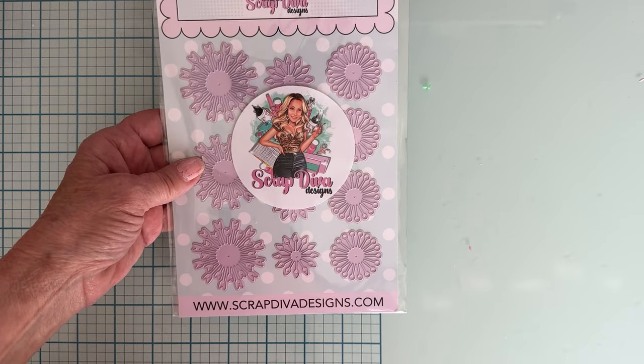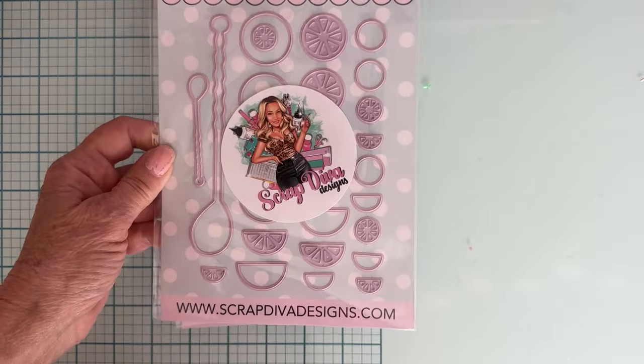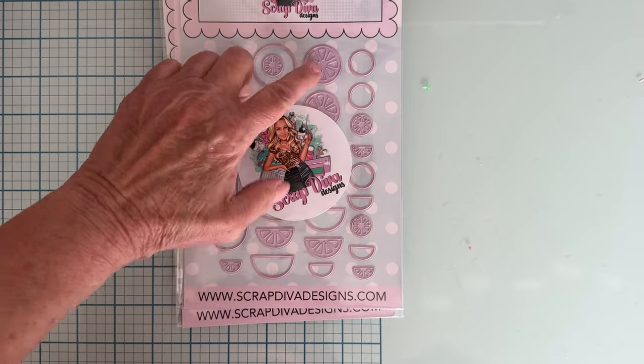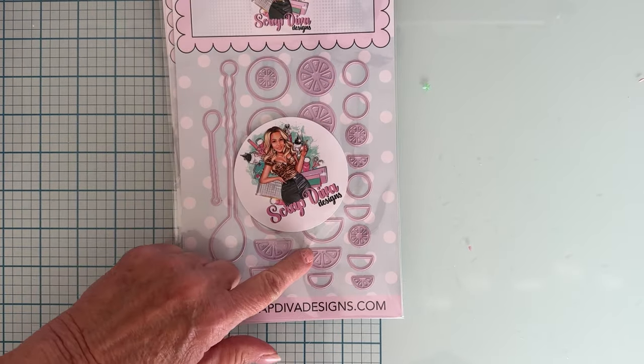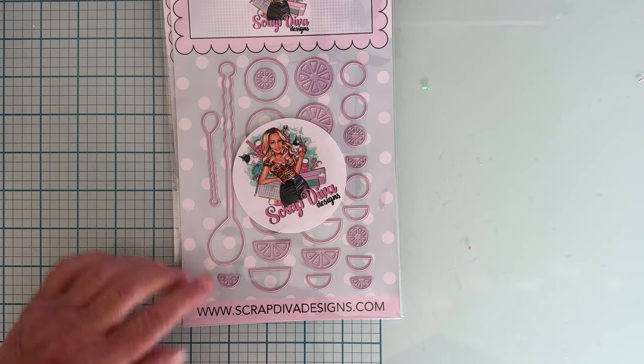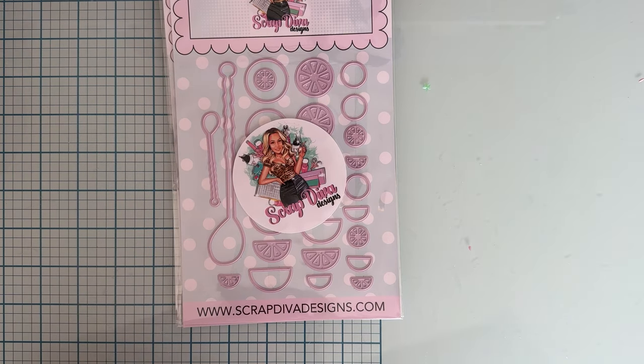We have Lemon Slices — look how cute that is — all different sizes of lemons, all the way around, half pieces, different sizes, smaller and larger. And I love the shape of these spoons, got a larger one and a small one, very cute.